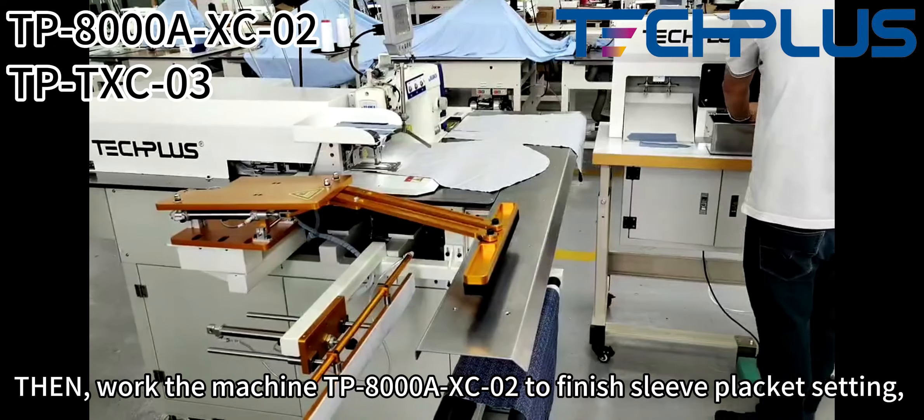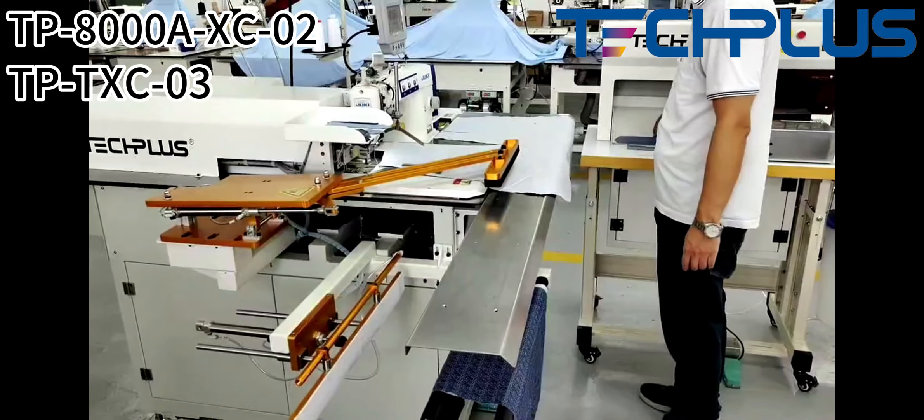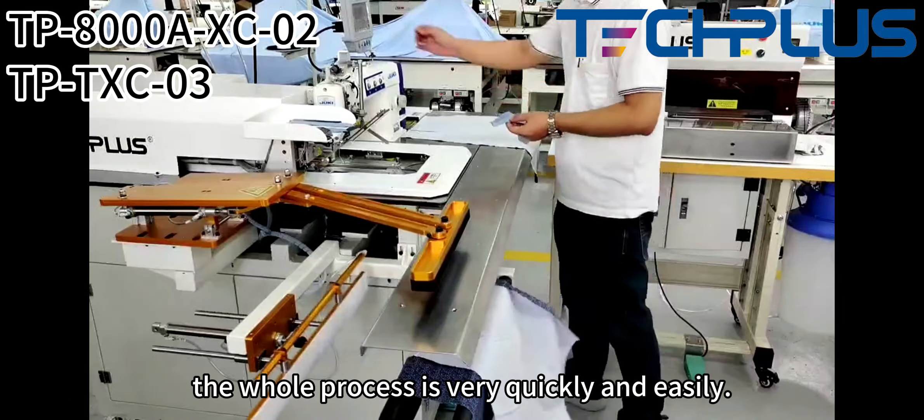Then, with the machine TP-8000XC02 to finish sleeve packet setting. The whole process is very quickly and easily.